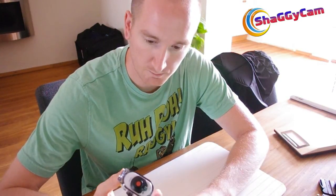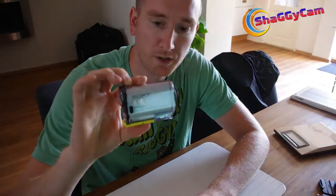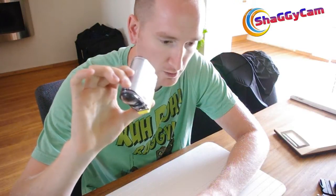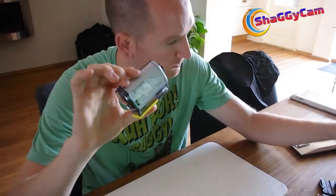This one can record at a higher frames per second, so if I want to slow things down you can see the balls flying a little clearer — that'll be interesting to play around with. Also, it has SteadyShot, which narrows the field of view a bit, but will hopefully get rid of some of the vibrations you get with the Contour HD.